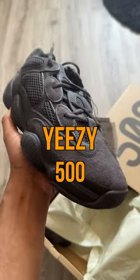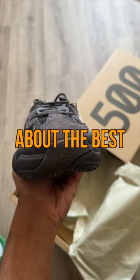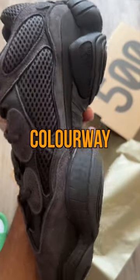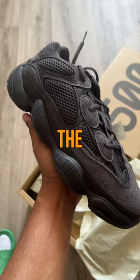This is the Yeezy 500 in the Utility Black colorway, and for me this is probably one of the best Yeezys ever — not just best Yeezy 500s, but best Yeezy period. This colorway on this silhouette is absolutely insane. Black on black, it just works. Let me know what you think about these in the comments below.